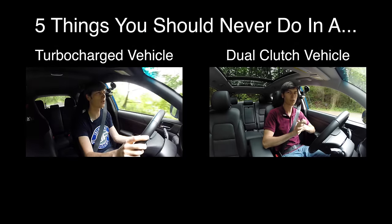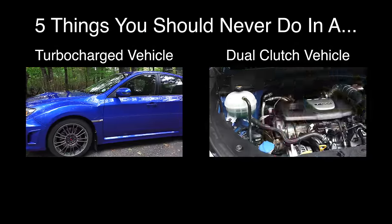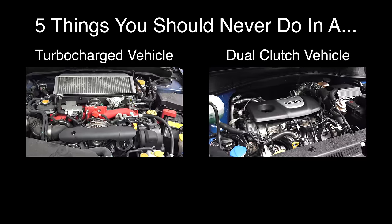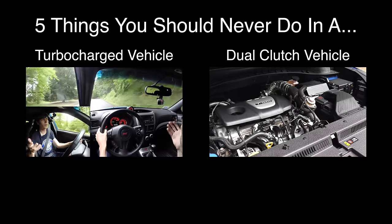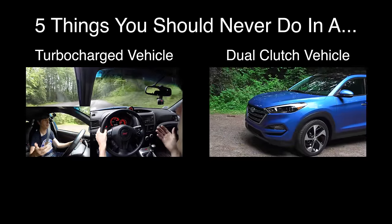Hello everyone and welcome. In this video we're going to be talking about five things which you should never do in your turbocharged car. As you can tell we are in my 2014 Subaru STI, which has a 2.5 liter turbocharged engine. The first thing I want to talk about is not running your car hard until you've let everything get up to operating temperature.